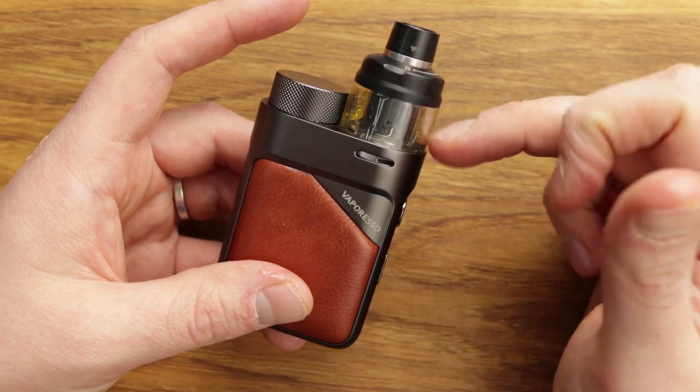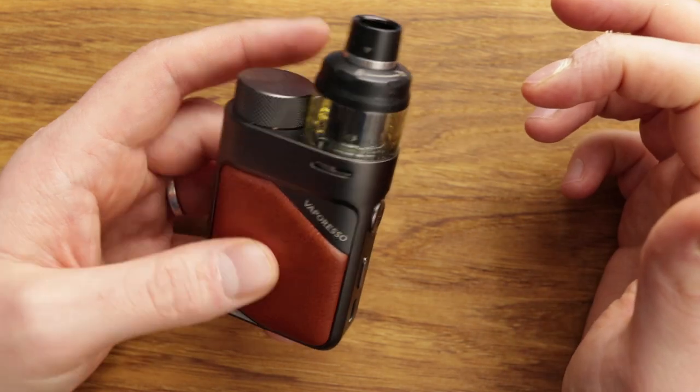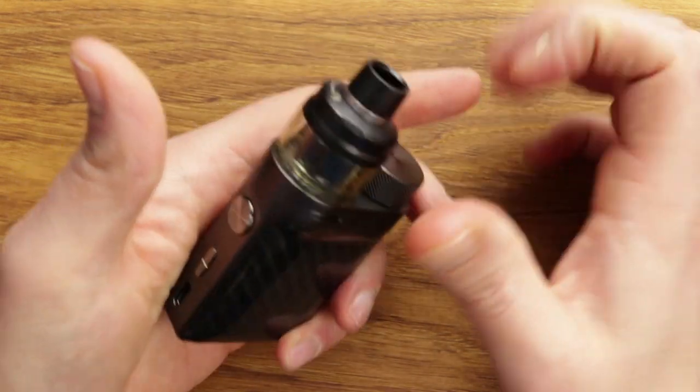It's so nice looking though. I would love to see some additional tanks — an RBA tank, an RDTA tank, something like that. Because of its looks and its size, I'd really like a little rebuildable option on here.